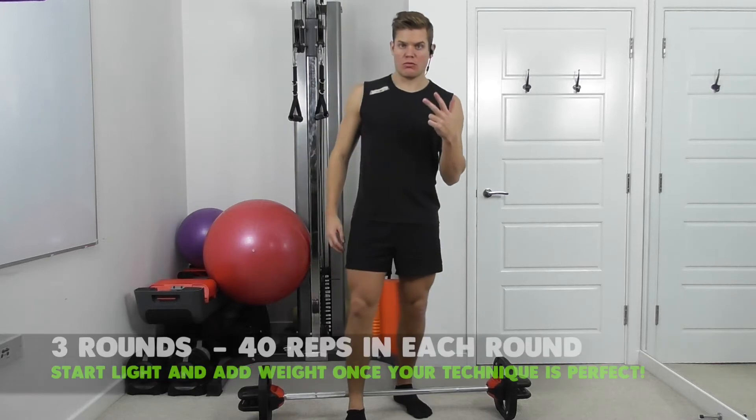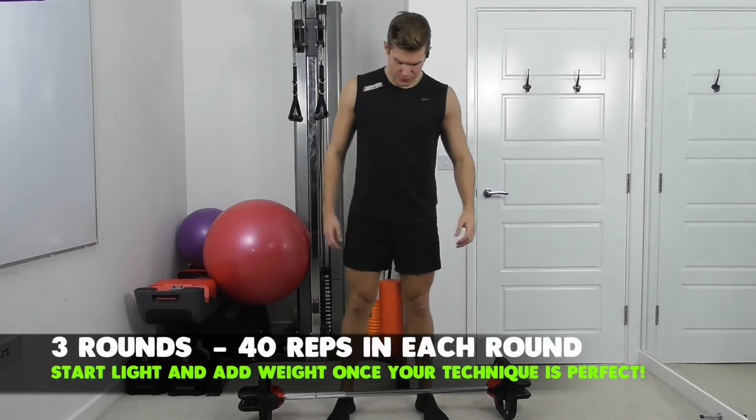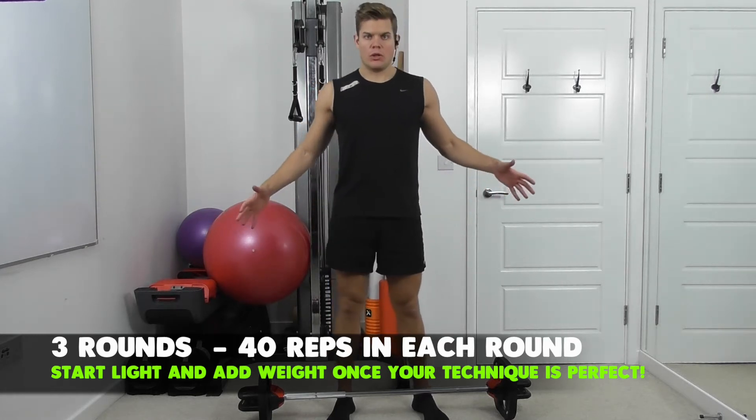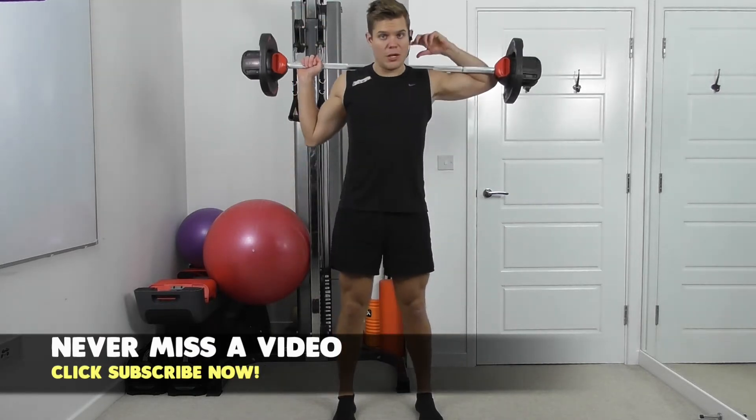We're going to work the legs. So remember, three rounds of work. First round, we're going to start light. So 40 reps in each round. Make sure the weight selection is correct so you can maintain the technique. Grab the lightest bar to start.